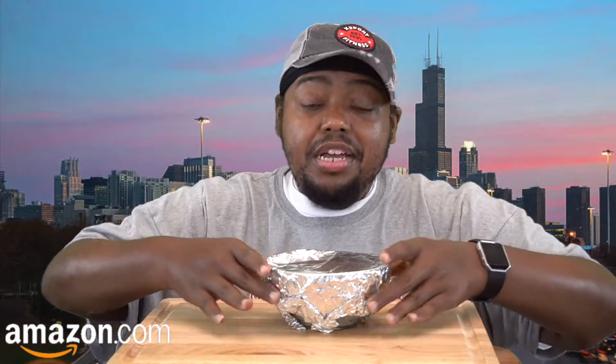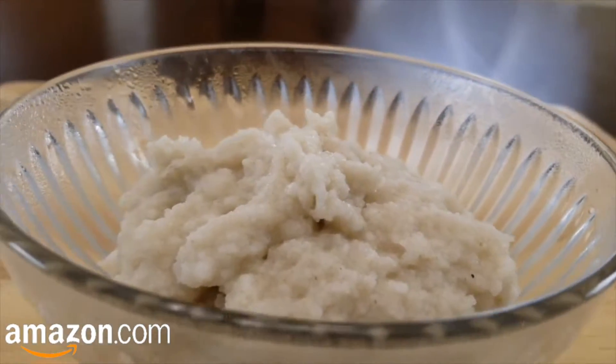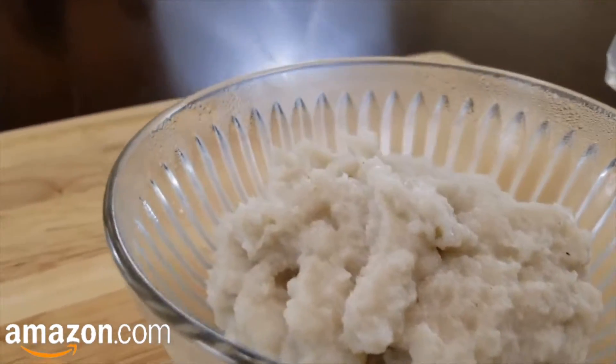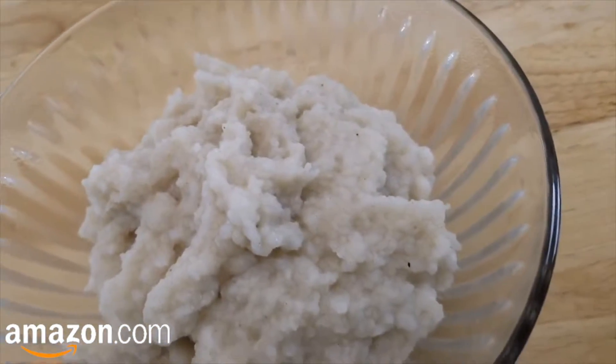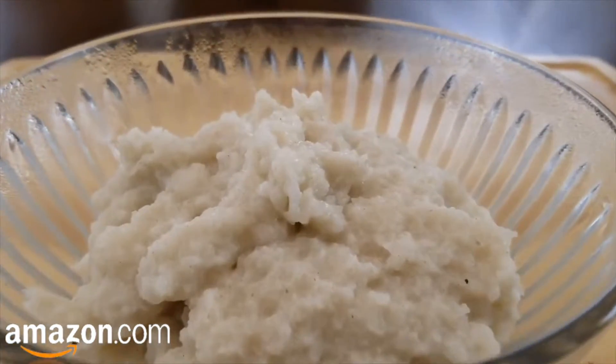So I'm gonna try it by itself first, but I also got me some 100% blue agave that I'm gonna try it with, because when I used to eat hot cereals I used to put sugar on them. But since I don't eat sugar anymore, I'm gonna try it with the agave. And this is what it looks like — bam! Now I'm gonna try it without adding any agave to see if it tastes like grits or Malt-O-Meal or whatever those hot cereals are.